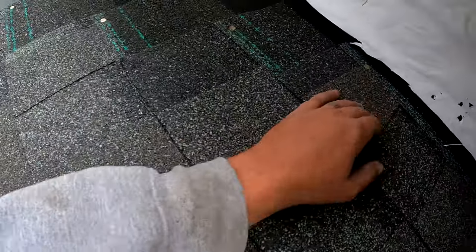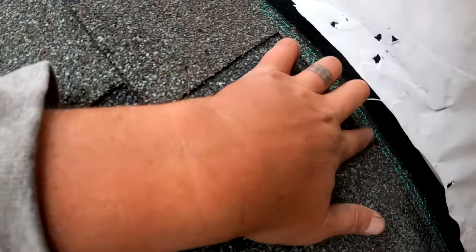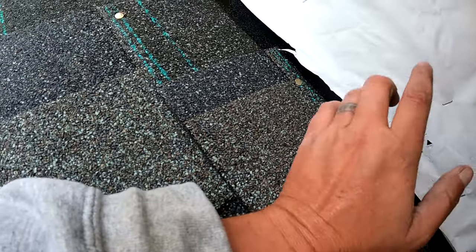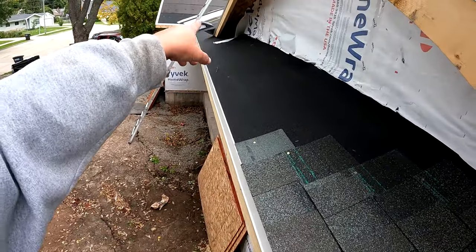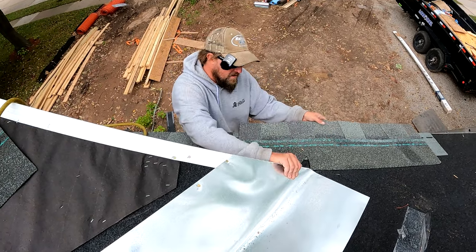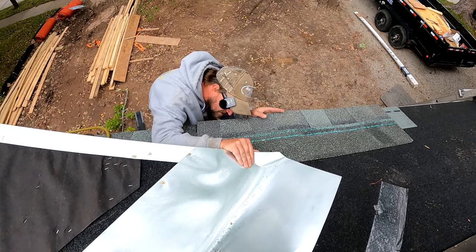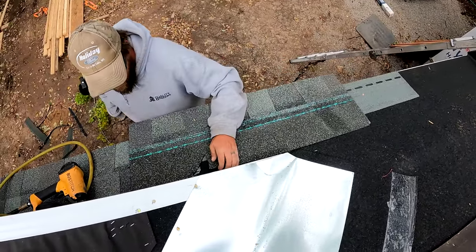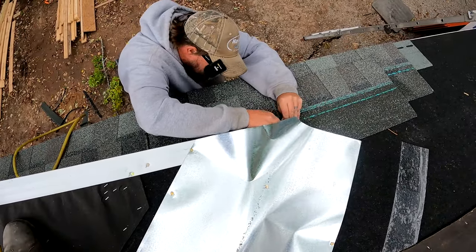We keep a six-inch offset roughly, and we're going to cut these down right up tight to the wall, then nail them right at the top. Those nails will not be exposed once we put the flashing on. We're going to continue this to that valley over there — when we get to that valley we'll show you exactly what we do. On the other side we're going to do basically the same thing. You guys have to make sure you're really precise about these cuts.